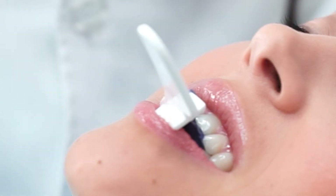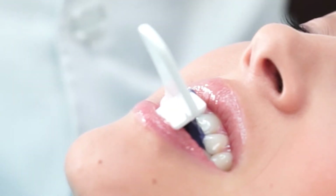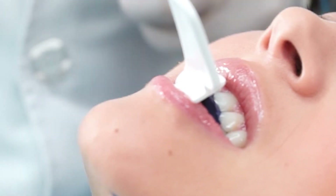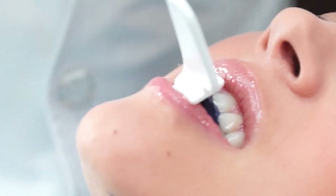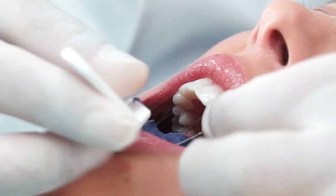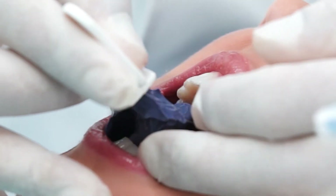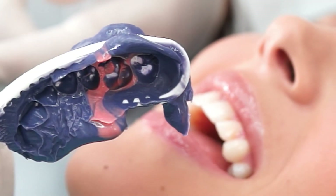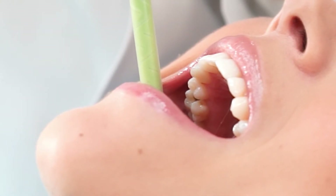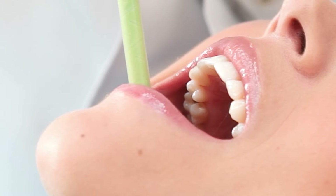Replacing silver amalgams is usually a two-step procedure. On the first visit, after the tooth is numb, the silver filling is removed and a silicone impression is taken. This final impression is sent to the dental laboratory together with a bite index, which is taken just after the final impression.